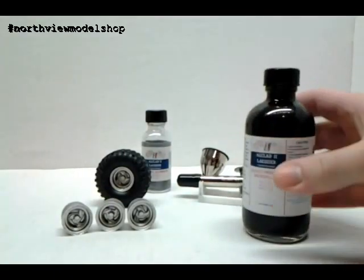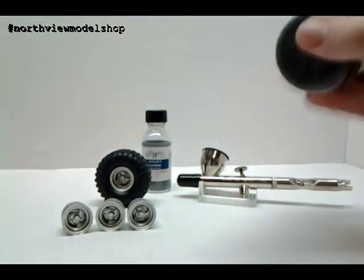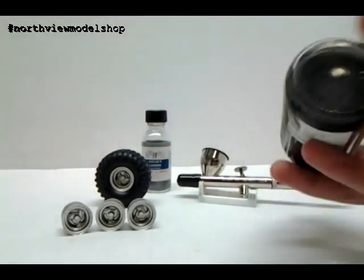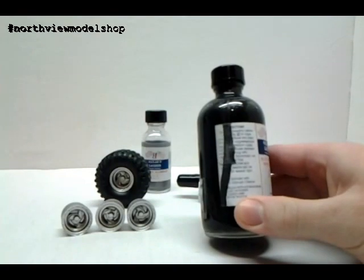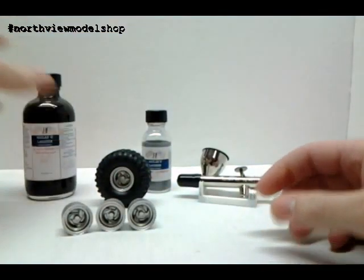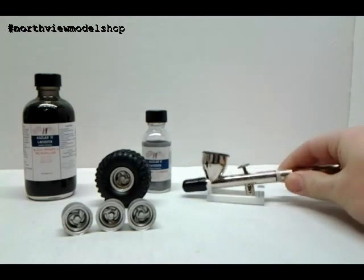There are all kinds of little ball bearings in there. You've got to give it a real good shake — you'll see there's some settlement in there, so a lot of shaking went into it. This stuff you're spraying at 15 to 18 PSI, and we sprayed it through our Badger 105 Patriot, made in the U.S.A.